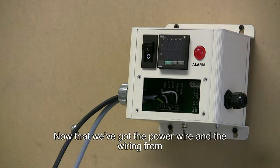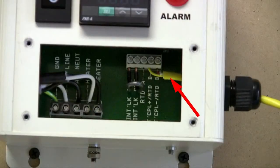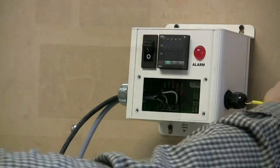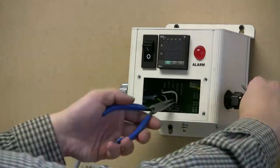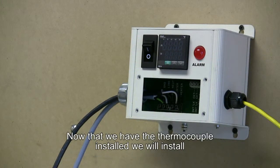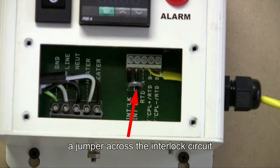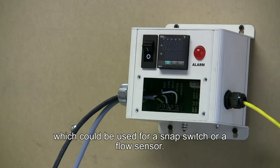Now that we've got the power wire and the wiring from the controller to the heater installed, we'll install the thermocouple for process control of the heater temperature. Now that we have the thermocouples installed, we'll install a jumper across the interlock circuit, which could be used for a snap switch or a flow sensor.